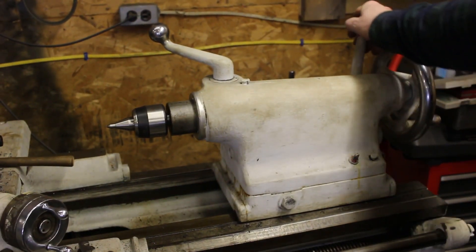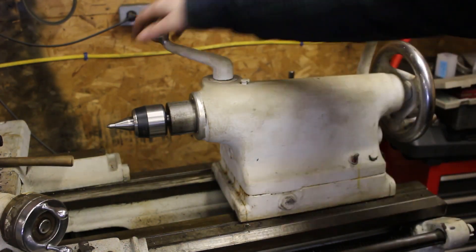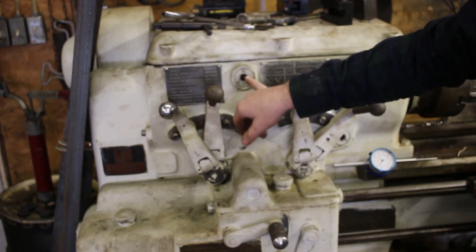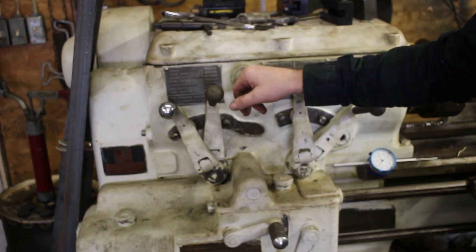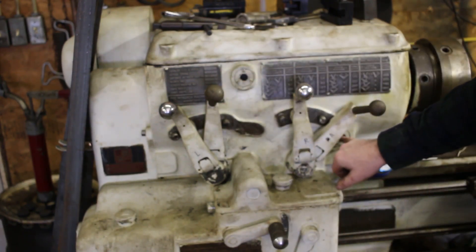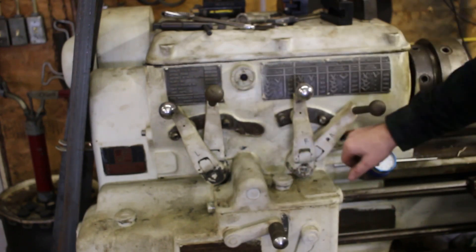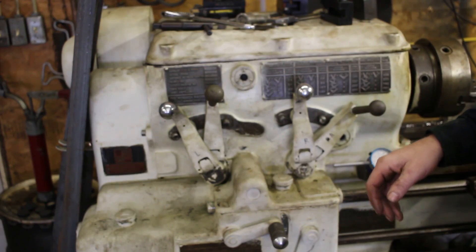The tailstock is pretty self-explanatory. This locks it down so it doesn't slide, and this one locks the quill so it doesn't go in and out. Back it all the way out and it pushes out the center. I tried cleaning these sight glasses — they can be a real pain to get out without breaking the glass, and this replacement one leaks a bit. I'd suggest leaving the sight glasses well enough alone unless you completely can't see through them, since it's just too easy to damage them.